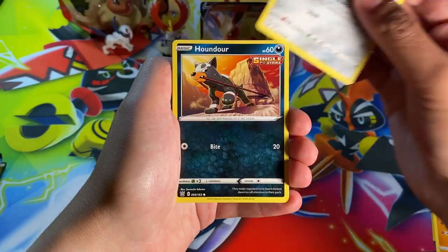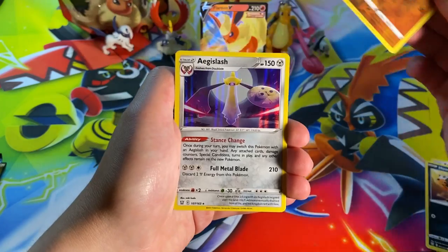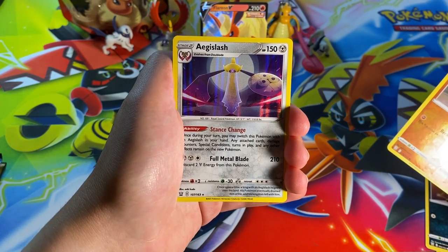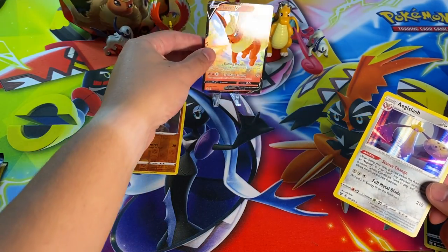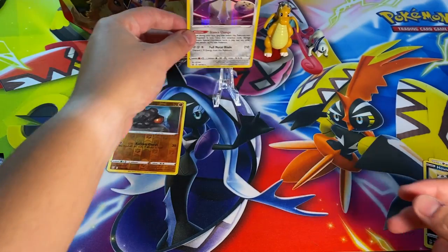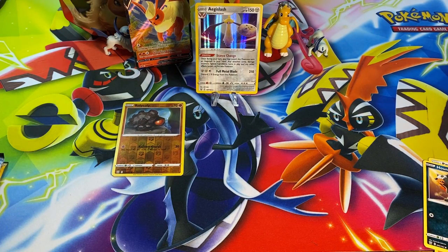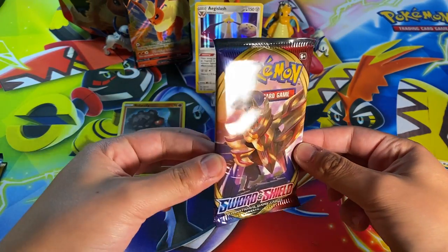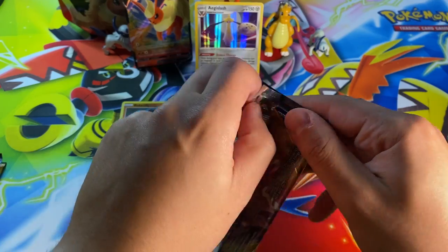We've got a Carnivine, a Scyther, a Remoraid, a Cubone, a Ponyta, Houndour, reverse holo Rolycoly, and our rare is a holographic Aegislash. Starting off with a holographic pull — I'm actually going to count that as our pull today. Even though Flareon is better, we got a holographic and I'm happy about that. I'm pretty sure I already have it, but if not, cool — I got a new card.